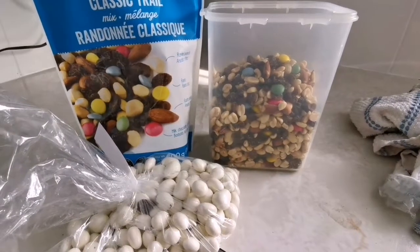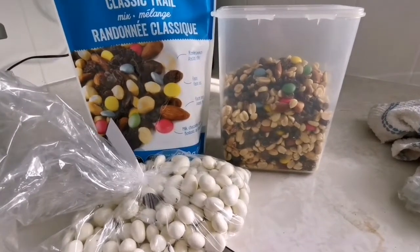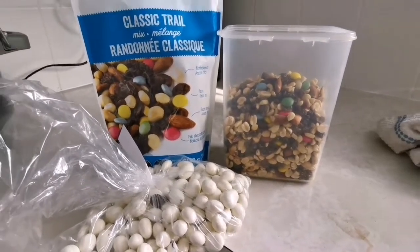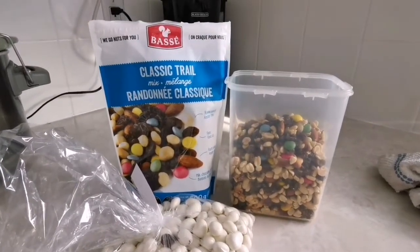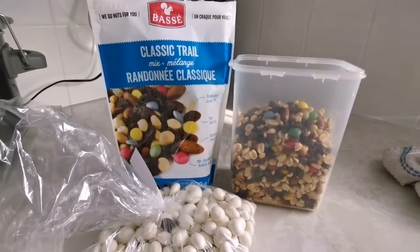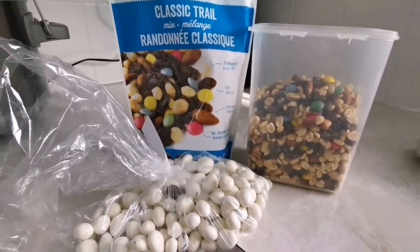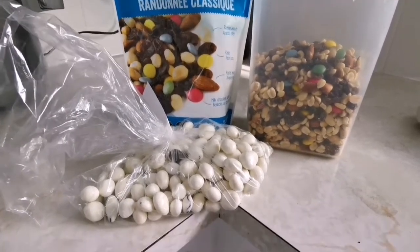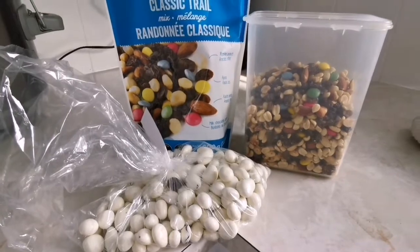I thought this would be a good little treat snack when you have a sweet tooth and need something midday. So I got this classic trail mix — it has peanuts, raisins, roasted almonds, milk chocolate candy, and I'm going to mix in some yogurt-covered raisins as well.